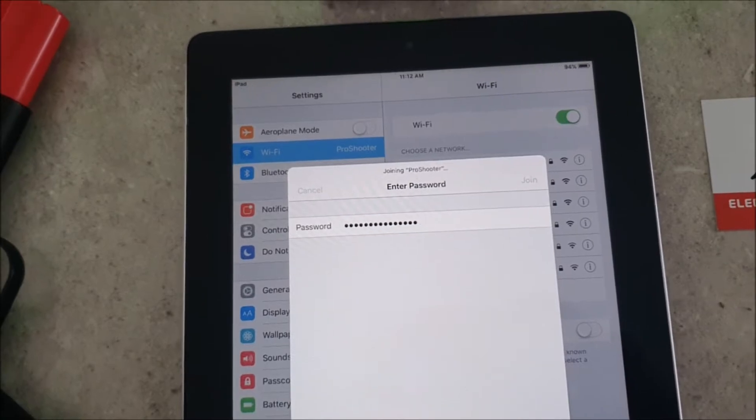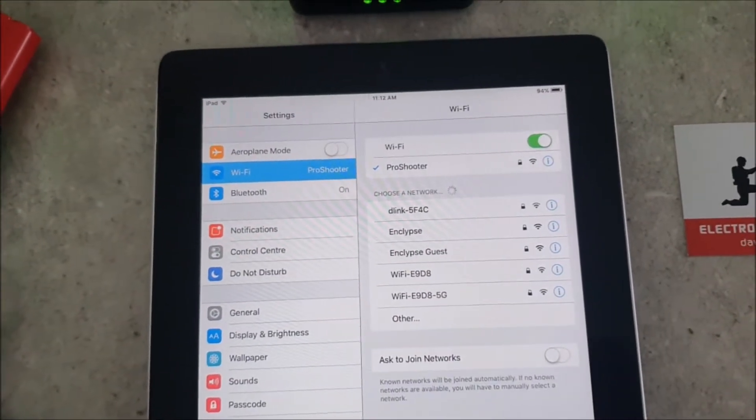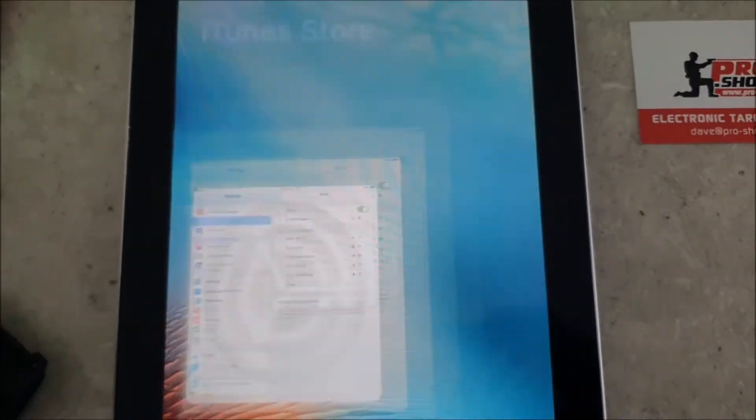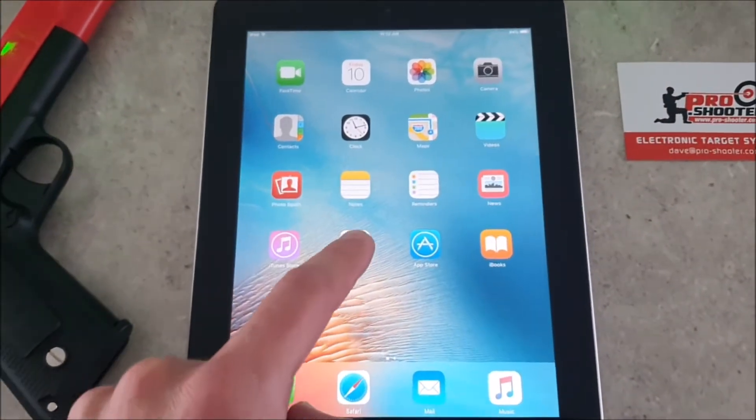Hit Join, that'll then say that it's connected, and then we can go back to the home screen and launch the Pro Shooter app.